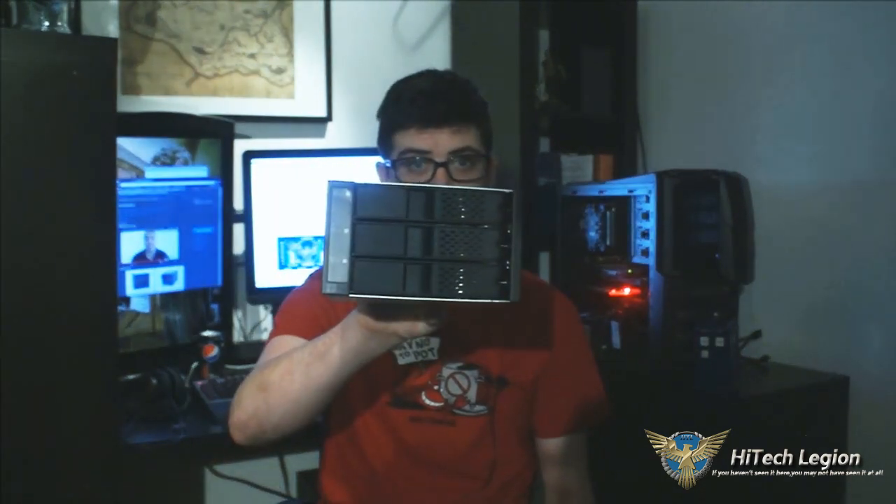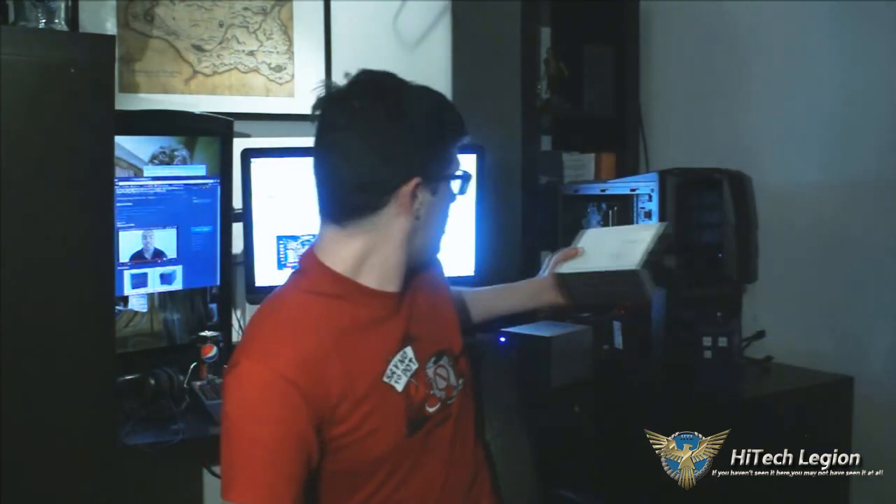It does exactly what it says on the box — you put three drives in it and it works great. The build quality is excellent and I would give this a Hitech Legion Gold Award because it's just so solid. One thing that really surprised and impressed me was that the build quality on the cheaper one is just as good as the more expensive one — they aren't cutting corners. So look no further than ICDoc for your quality hard drive enclosures. Thanks for watching, go ahead and subscribe to our YouTube channel, check us out on the website and on Facebook as well.